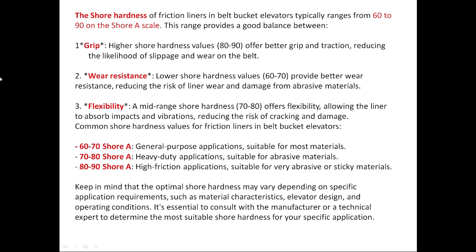Common shore hardness values for friction liners in belt bucket elevators: 60 to 70 Shore A for general purpose applications, suitable for most materials; 70 to 80 Shore A for heavy duty applications, suitable for abrasive materials; and 80 to 90 Shore A for high friction applications, suitable for very abrasive or sticky materials. Keep in mind that the optimal shore hardness may vary depending on specific application requirements such as material characteristics, elevator design, and operating conditions. It is essential to consult with the manufacturer or a technical expert to determine the most suitable shore hardness for your specific application.